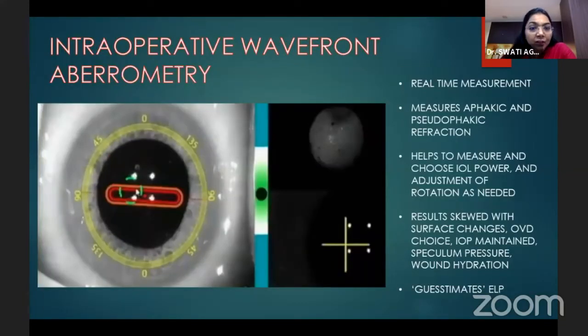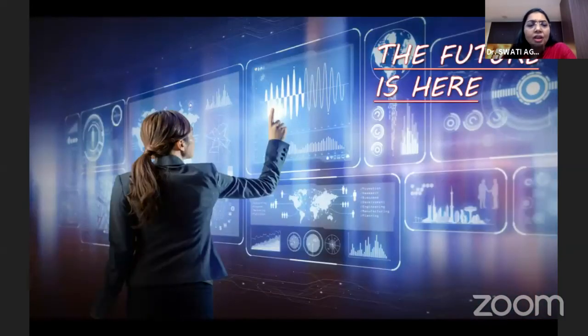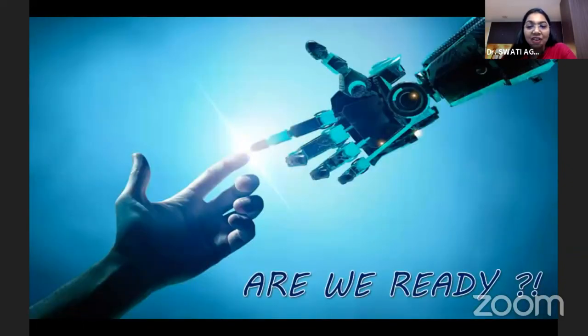Intraoperative wavefront aberrometry can be used — it provides real-time measurement of phakic and pseudophakic refraction, helping to measure and choose the IOL power and adjust rotation as needed. However, results can be skewed by surface changes, OVD choice, IOP maintenance, speculum pressure, and wound hydration. It also only estimates the effective lens position. To conclude: the future is here, but are we ready for it?